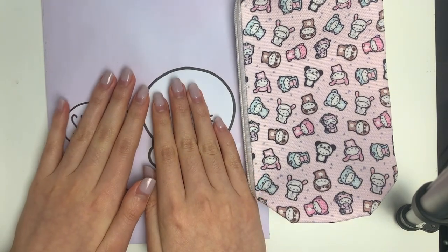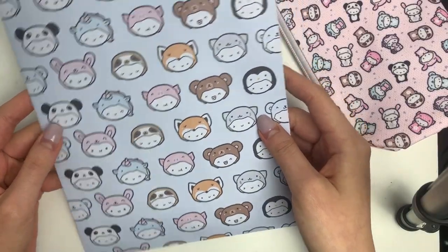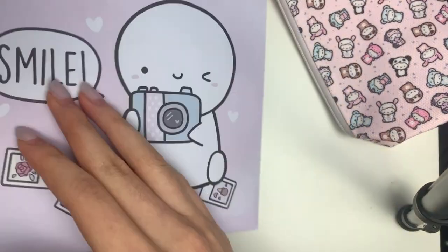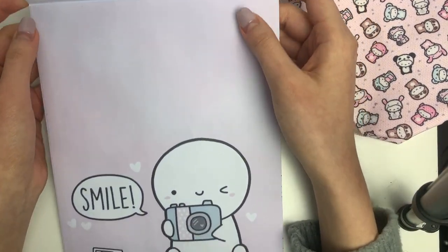We're going to get started with the bundles. All of the information is in my Facebook group and also linked down below. The bundles are going to be packaged in this envelope — it is a custom printed paper envelope and I think it is just so cute. This emoji just says smile so hopefully when you open it you're smiling.